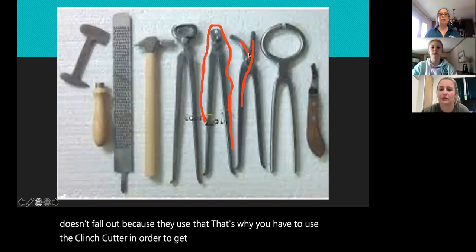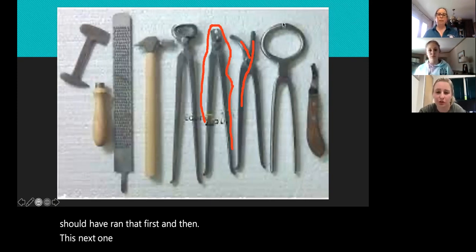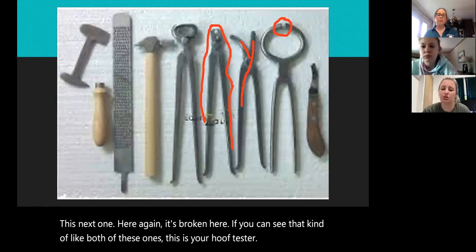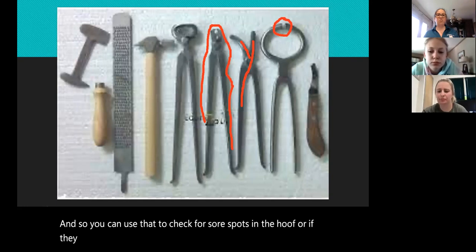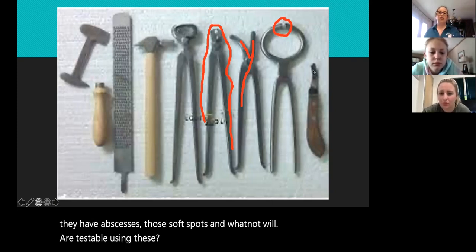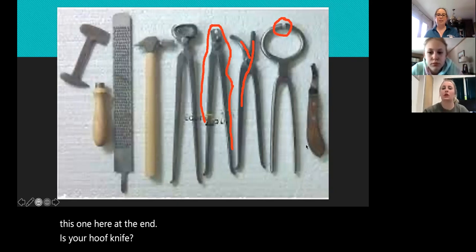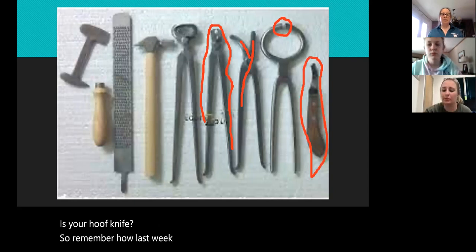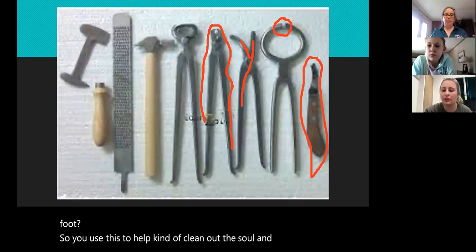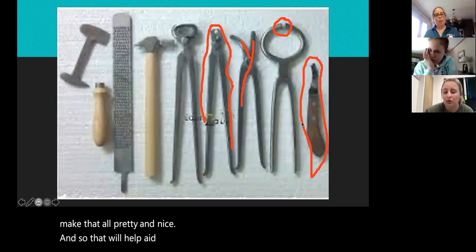This next one here — it's broken, if you can see that — this is your hoof tester, and you can use that to check for sore spots in the hoof or if they have abscesses. Those soft spots and whatnot are testable using these. This one at the end is your hoof knife. Remember how last week we learned about the anatomy of the foot? You use this to clean out the sole, trim anything that's falling off, and clean out the frog.